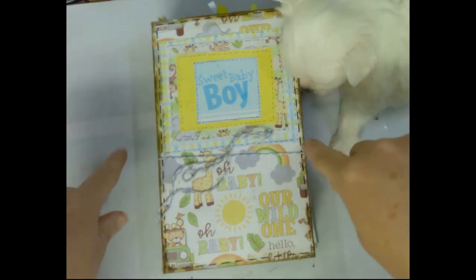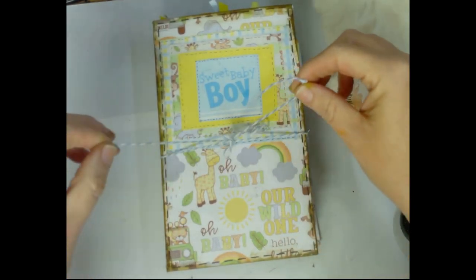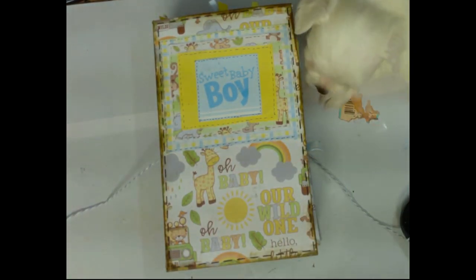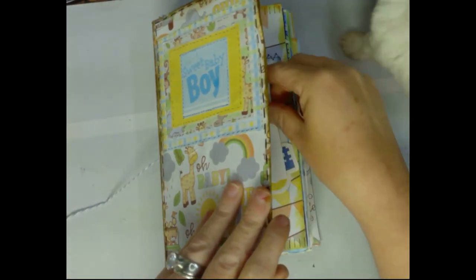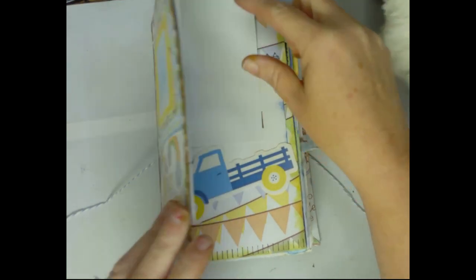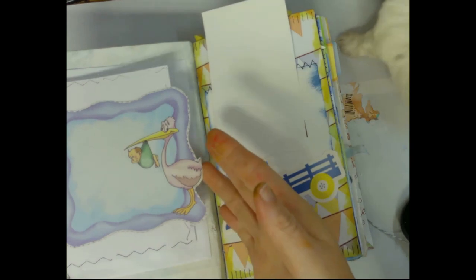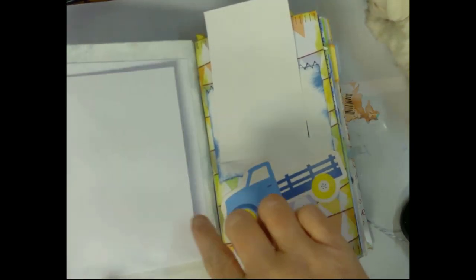I made a tie to go around it to send a little bow. I forgot to cover up the baby's name on the cover. Inside the cover is a card, but you can journal on it.